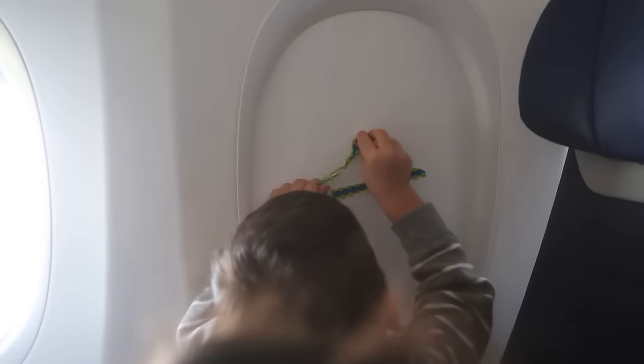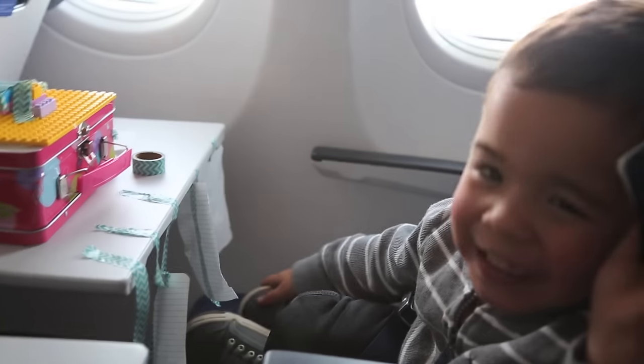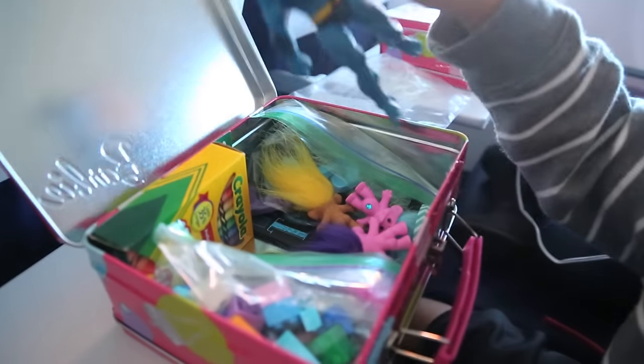The washi tape is about as sticky as painters tape so you're not going to get in trouble with the airplane police — and yes, there are airplane police. Kids just love tape, I don't know why. And then of course we had the Legos, which we used to build houses on top of the lunchboxes, and figurines. You can not go wrong with a few new figures for a trip.